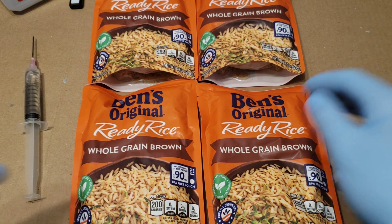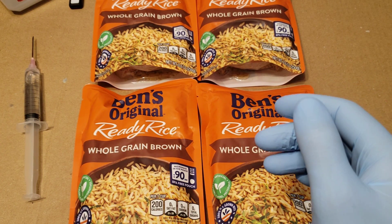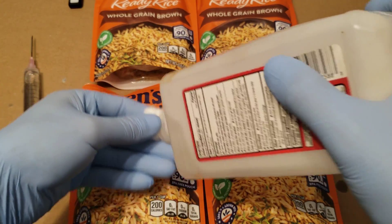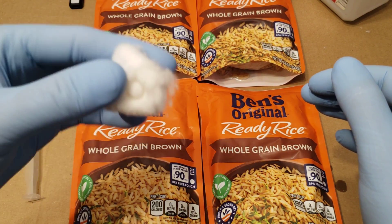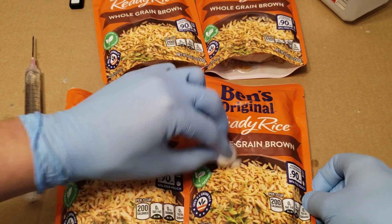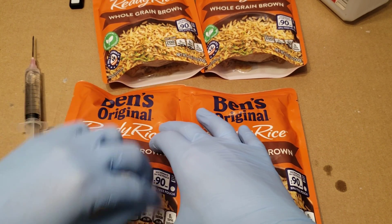Next, let's go ahead and sterilize our pouches of Uncle Ben's grain. We'll use our isopropyl alcohol with a cotton ball and give it a couple of shakes like so, just to get it all moist and damp. Usually when I can start feeling my finger on the other side getting cold, that's when I know I have enough alcohol on the wipe. I'm going to wipe the whole front of it, getting more towards the bottom, because that's where I'm going to be sticking my needle in.